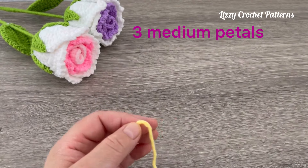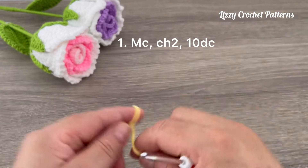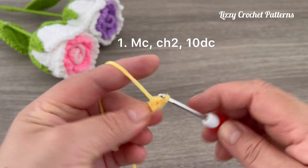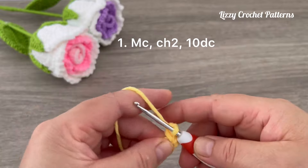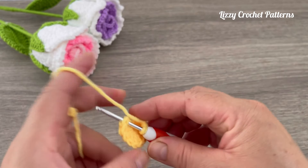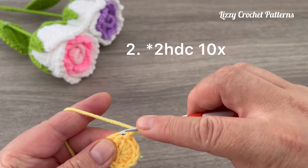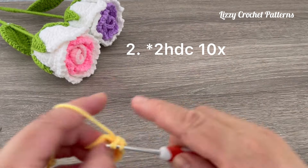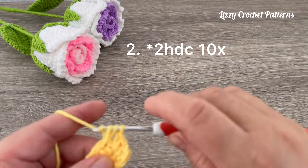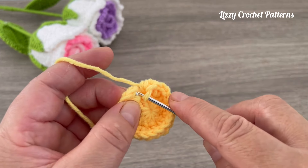For the medium size petal, we are going to repeat rounds one and two the same as for the small one. Start by making one magic circle, then two chains, and then double crochets into the magic circle. Close the magic circle, slip stitch on top of the first double crochet. For round two, chain one and make ten increases with half double crochet — at the end we should have 20 half double crochets.